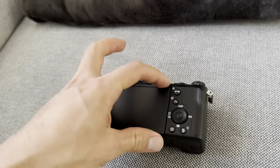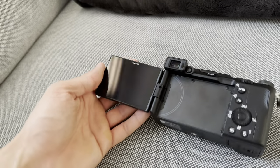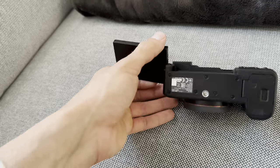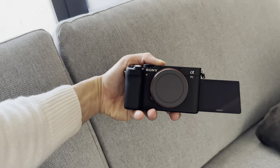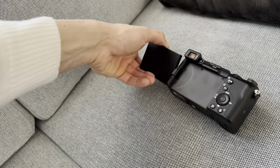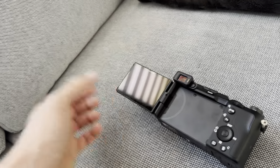A couple things to point out: the screen is foldable, so you can see yourself while recording. Imagine you're recording yourself — you can actually see what you're recording. This is a really great feature that other cameras don't have.